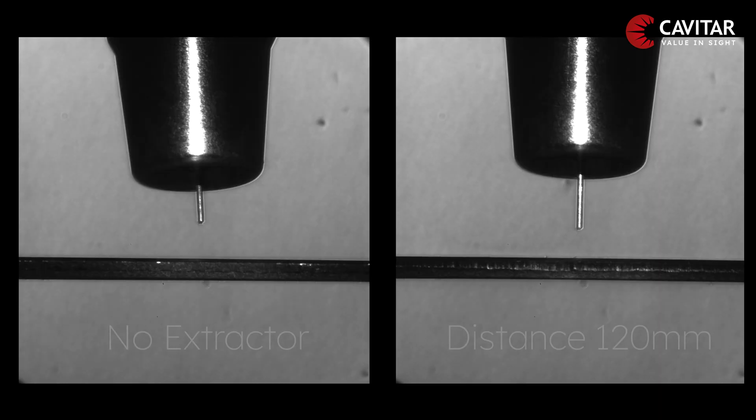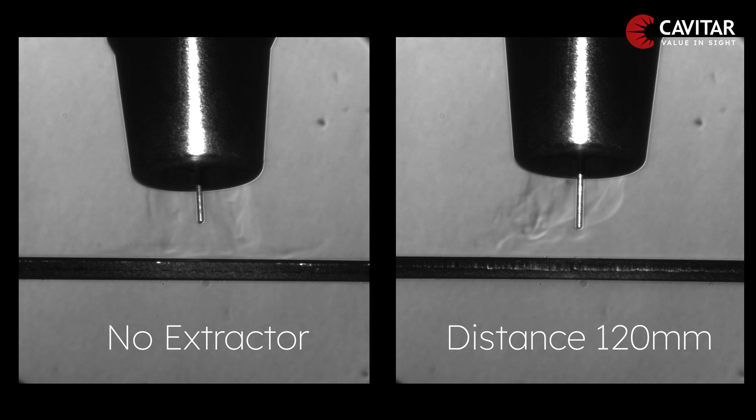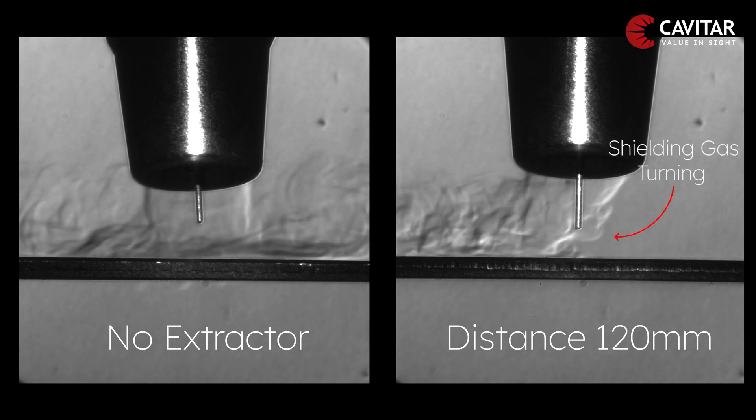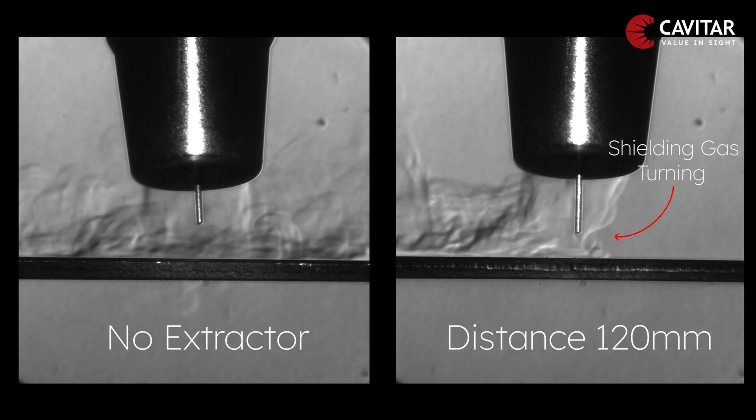At the other extreme, if you place the extractor too close at 120 mm, it will suck in the important shielding gas and leave the weld unprotected.